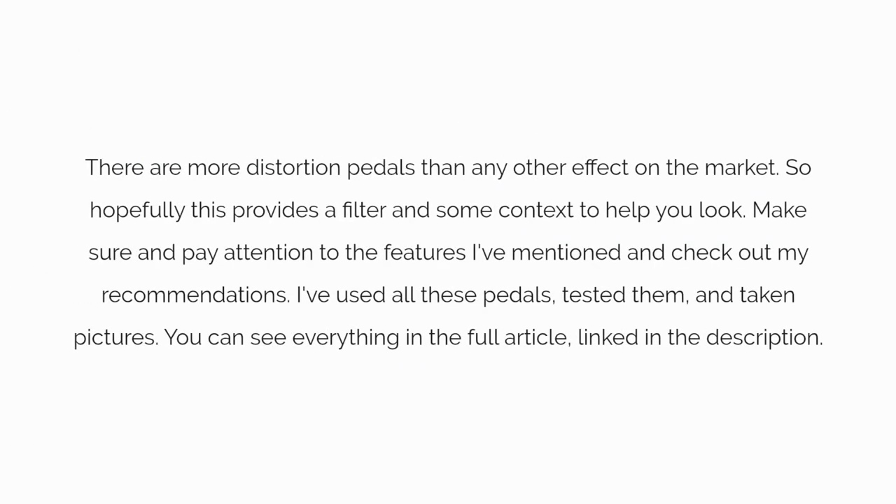There are more distortion pedals than any other effect on the market, so hopefully this provides a filter and some context to help you look. Make sure to pay attention to the features I've mentioned and check out my recommendations. I've used all these pedals to test them and taken pictures — you can see everything in the full article linked in the description.